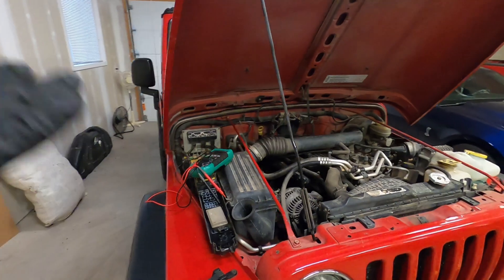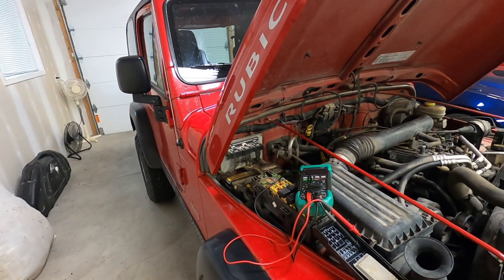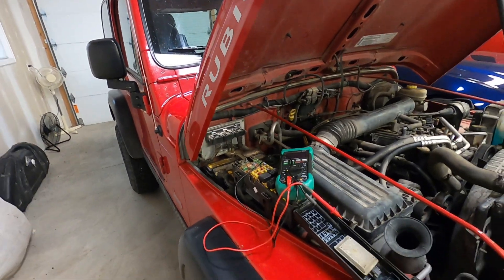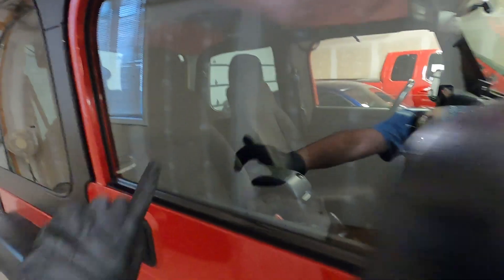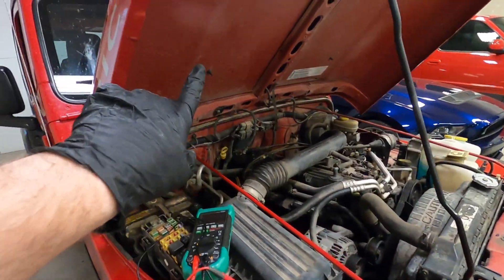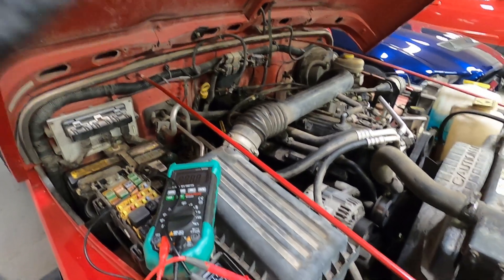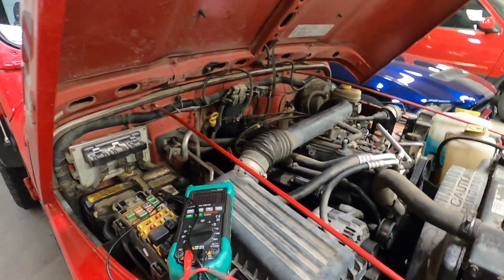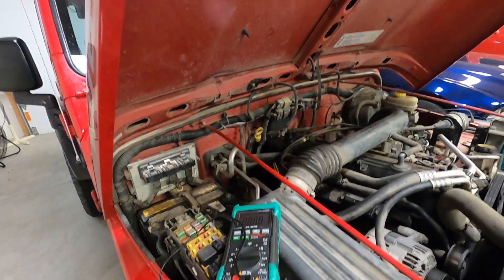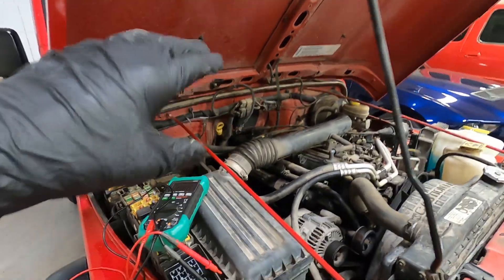There are a couple things you need to do to prepare for your test. First, make sure that you have nothing on in the vehicle. Newer vehicles need to sit for a while — maybe give it a half hour to make sure all the modules have powered down. Make sure none of your dome lights are on inside your vehicle. A vehicle like this, when we open the hood, that under hood light comes on, and that's gonna throw off our test. I've got the under hood light unplugged on this one as well, so I know there's nothing on in this vehicle.